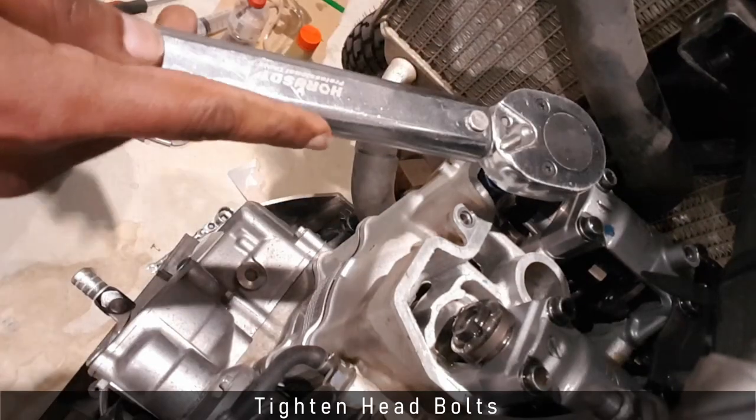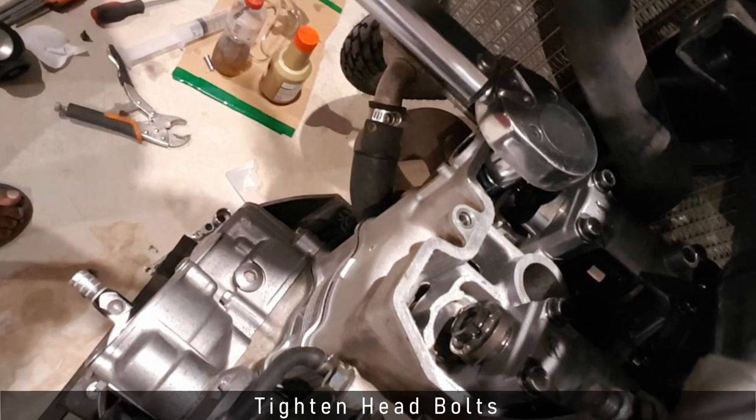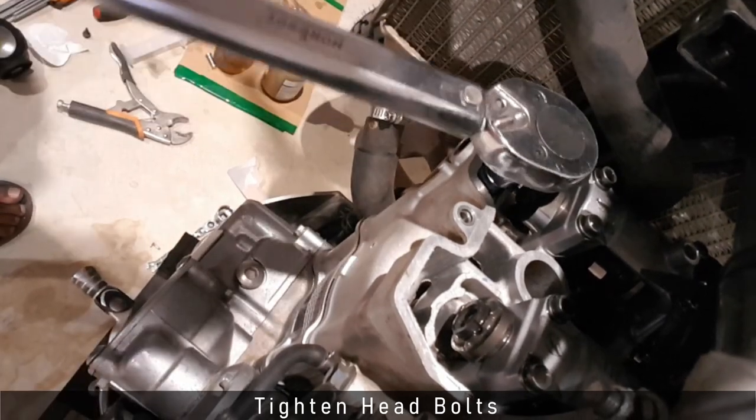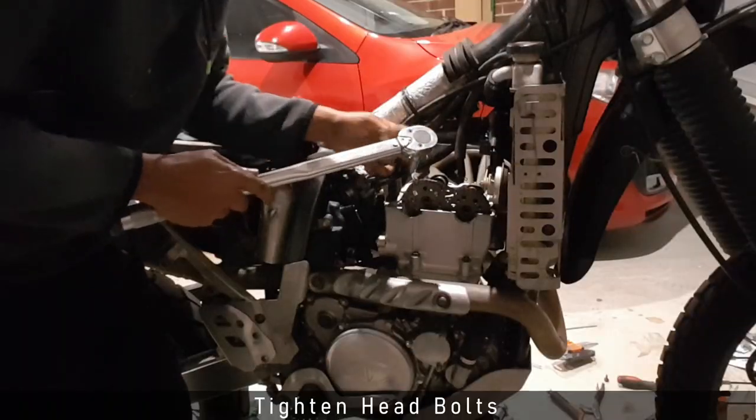Once this is off I can see the head bolt and tighten it. In this case I noticed it was significantly loose. I then repeat this for all four head bolts.